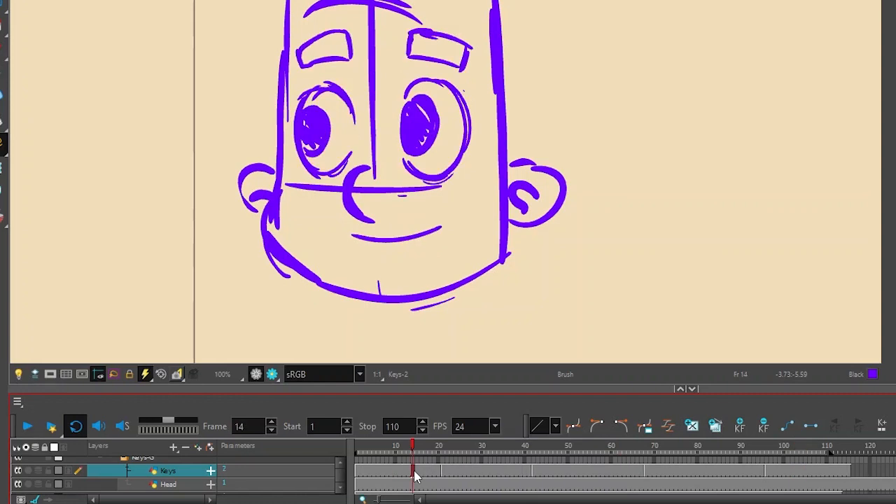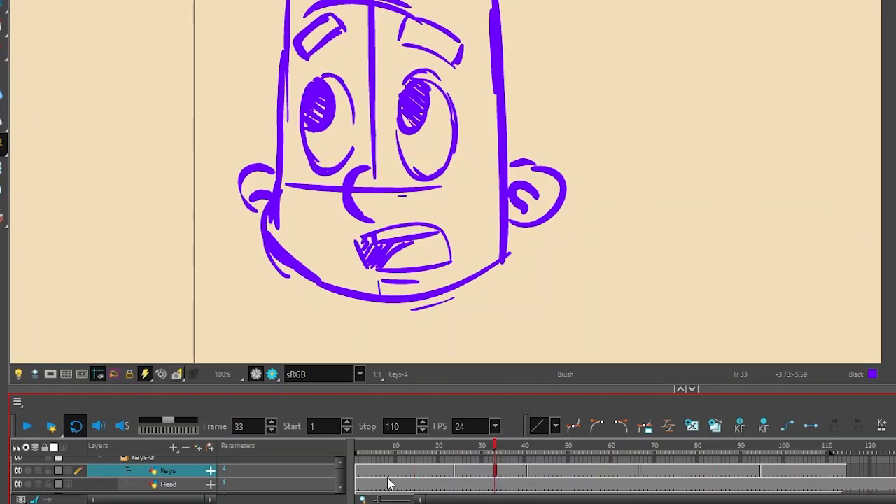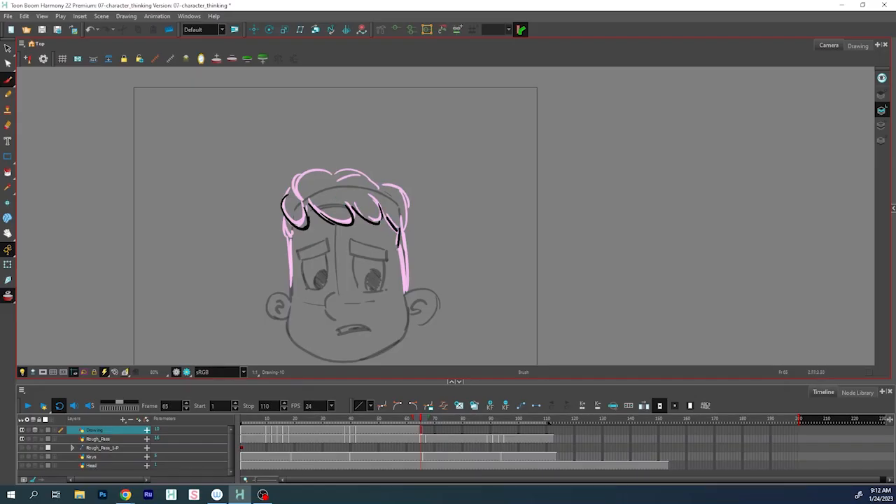After watching this a hundred times on loop, pressing pluses and minuses over and over again to just get the timing right, I'll continue with breakdown drawings and inbetweening.